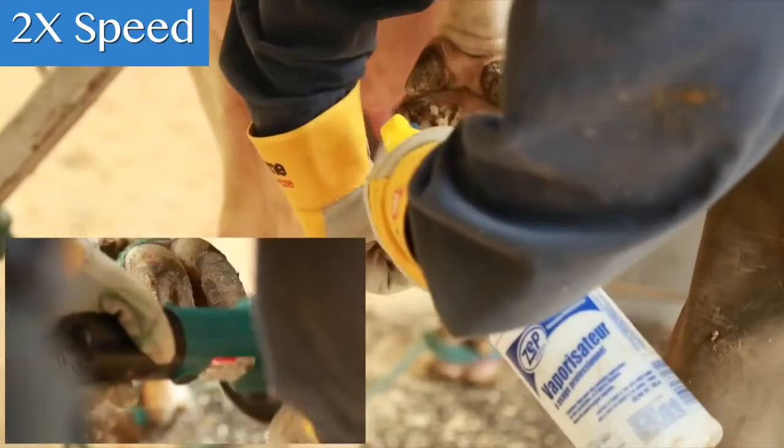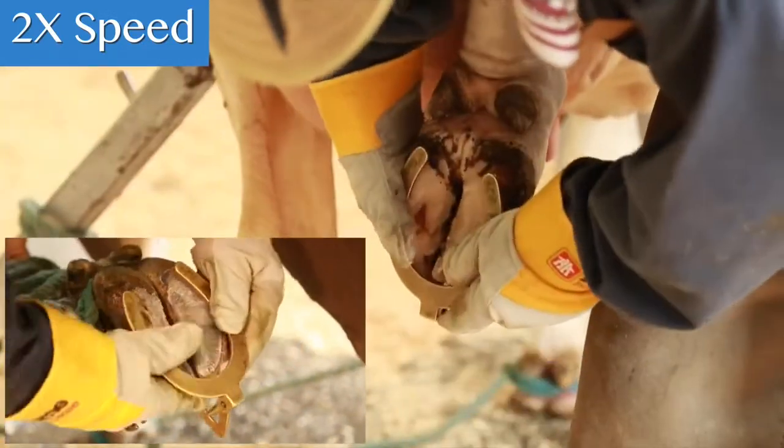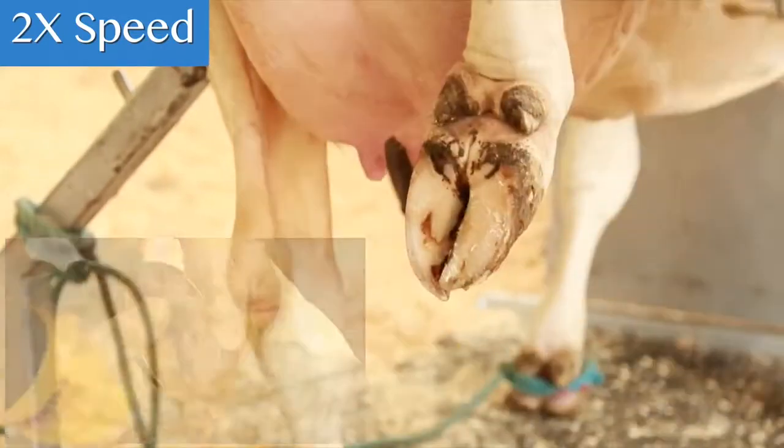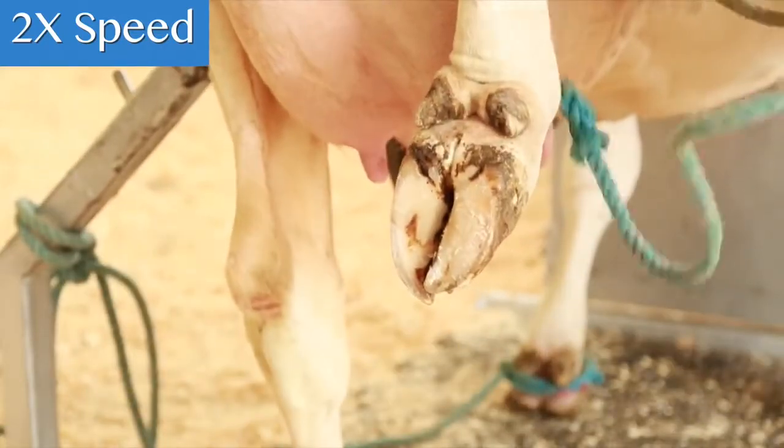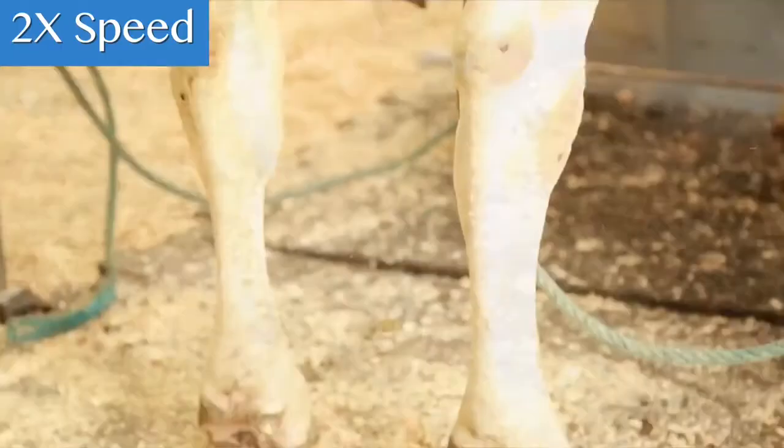Smaller cows like Jerseys are lighter and have a smaller frame, so a lower foot angle is more ideal for them. Larger cows like Holsteins and Brown Swiss have more body mass and benefit from a steeper foot angle.